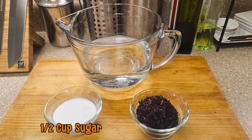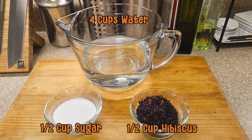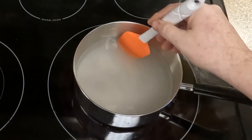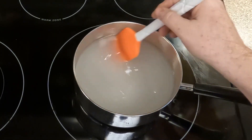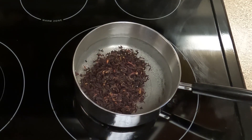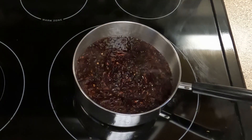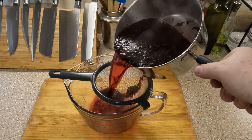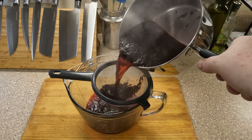For this recipe, I used half a cup of sugar, half a cup of hibiscus flour, and four cups of water. To start, bring your water to almost boiling. Then pour in your sugar and give it a good stir until it dissolves. Then pour in your hibiscus flour and give it a good stir too. Then turn the heat down to low and let the hibiscus simmer for about five minutes. Then strain into your container and let it cool down before you drink.